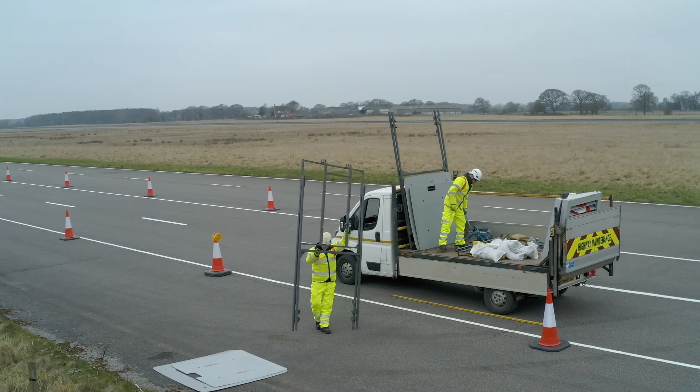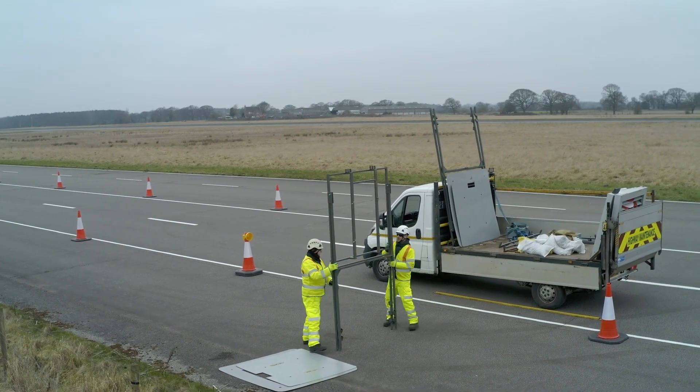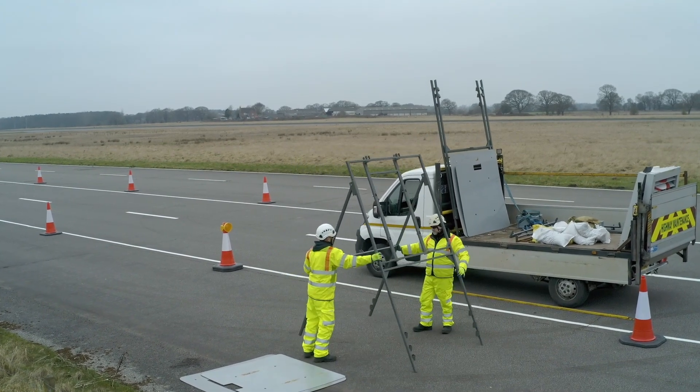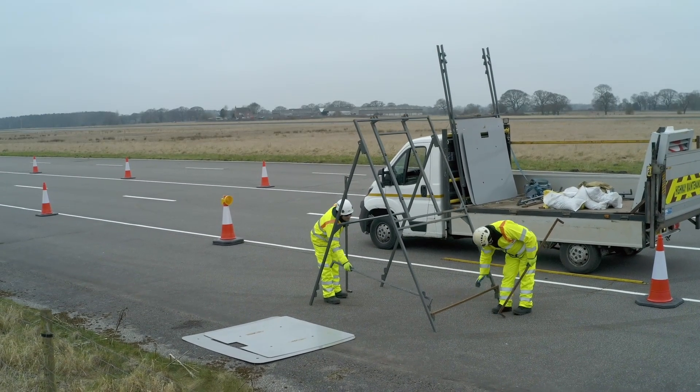There are a number of steps required for the assembly process. Stand the frame in the allocated area. Place front and side bars on the frame.